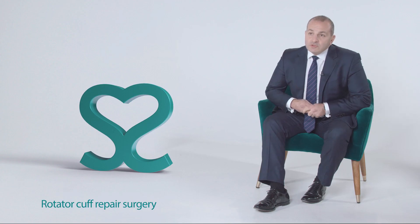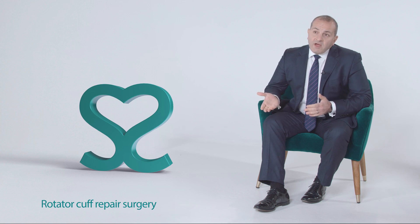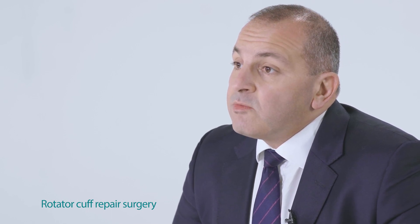During this time you may also not drive until you are safe to do so, and this will be discussed with you by your surgeon and your physiotherapy team. Whilst one in five people may have a further re-tear, the vast majority of people end up with a good outcome, returning to pain-free function.